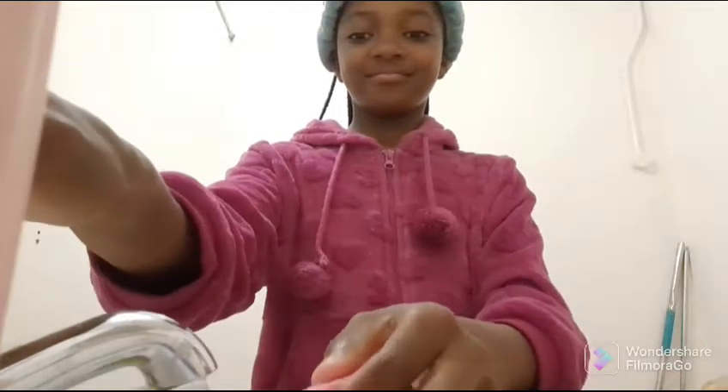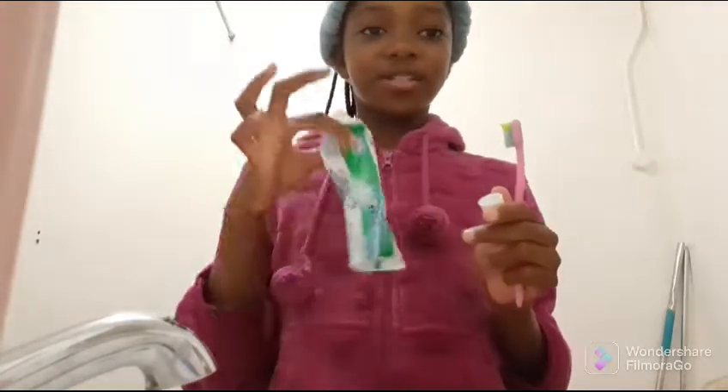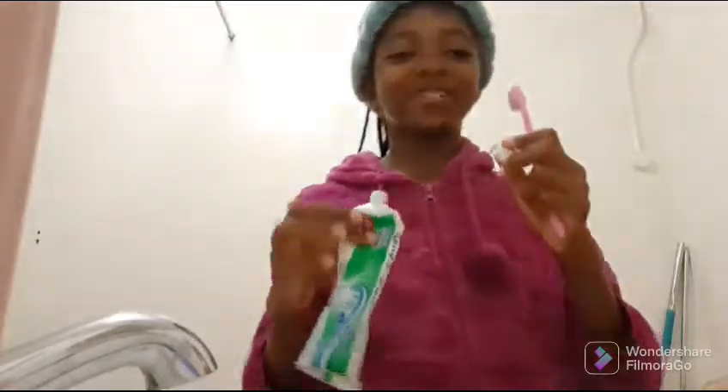Now we are going to brush our teeth so that our breath doesn't smell bad in the morning and so that we don't get bacteria in our teeth, because there are some ads that say you must brush your teeth every time. So let's go to the bathroom.